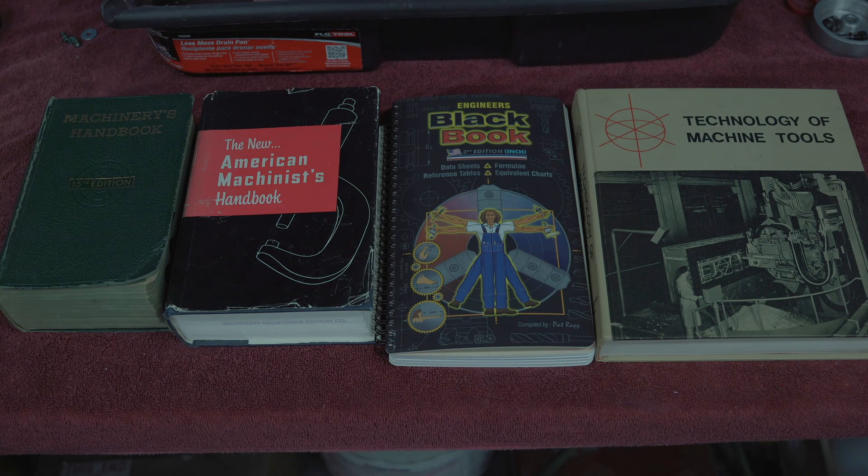So because of that, I got the older one of these, and this is a textbook. This is not printed anymore, I don't believe, but I wanted to have it anyway. I think it just pretty much has what's in the Machinery's Handbook. But this is the gold standard — the Machinery's Handbook is this right here.